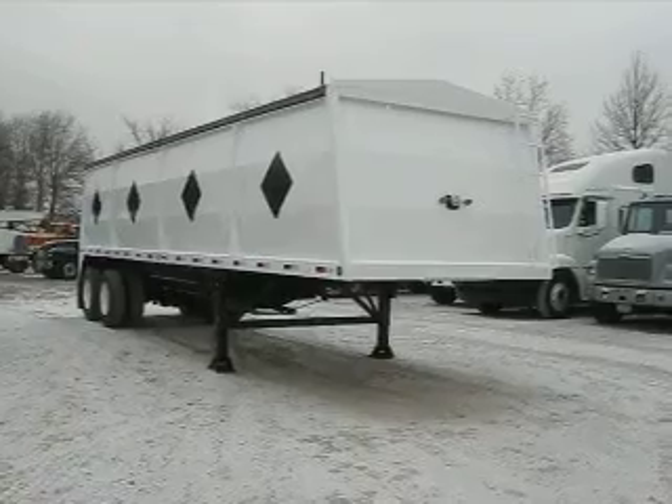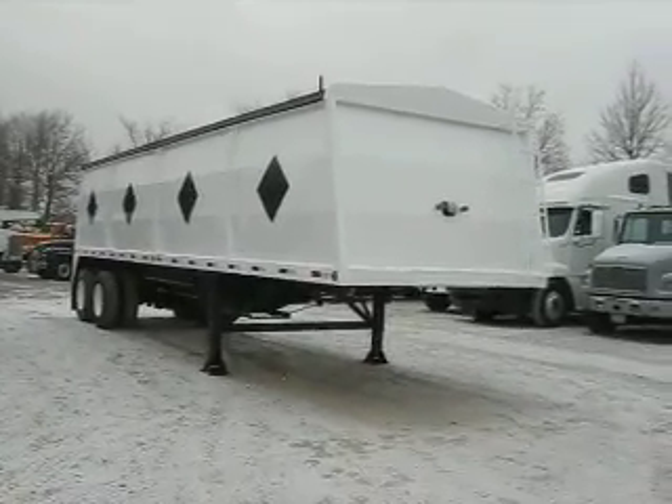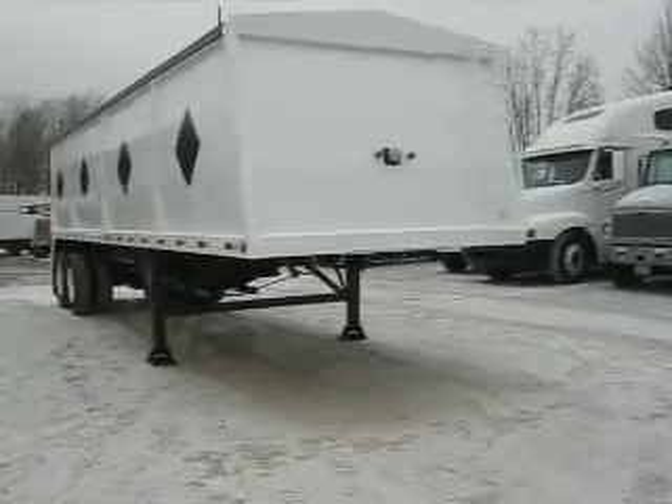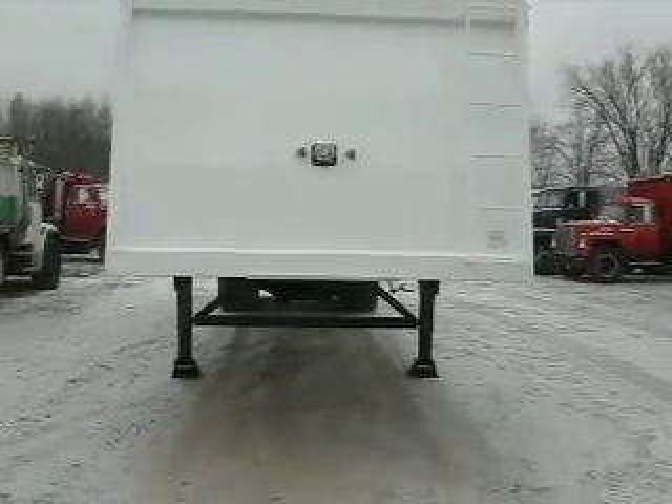Folks, I'm telling you, it's a nice chilly morning out here, and if you look in the video closely, you're going to see that a few snow flurries are falling. But I tell you what, it's nice and bright out here, and I think we can do a nice job under the circumstances. So let's start looking right at the square front of this trailer.